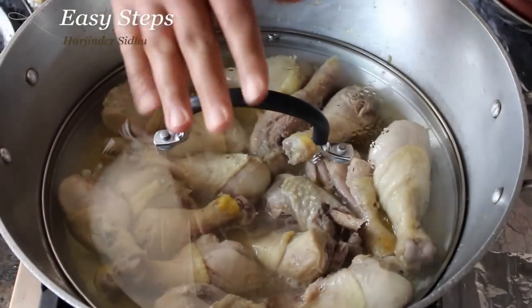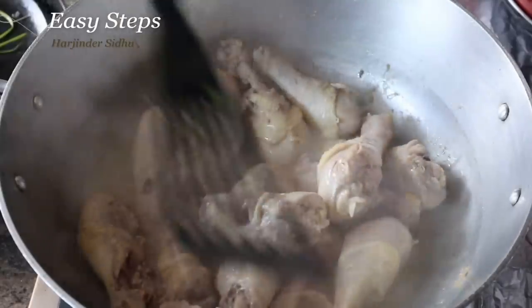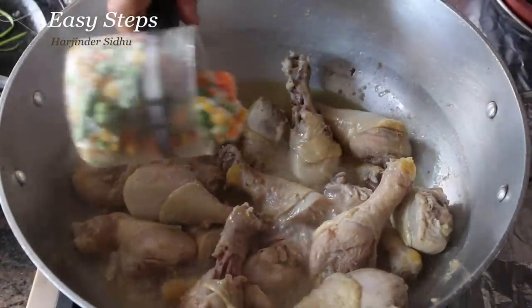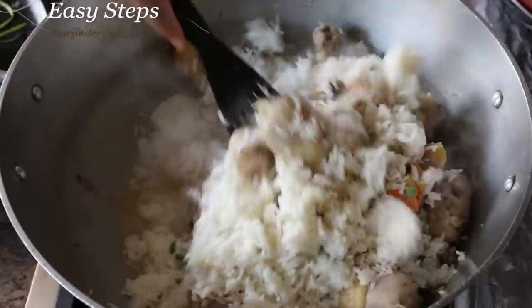I'm going to put the lid back again and cook an additional 15 minutes with the closed lid. After another 15 minutes of cooking, I'll mix it now. Then I'll add one cup of frozen vegetables and one ball of pre-cooked basmati rice. I'll mix it well.